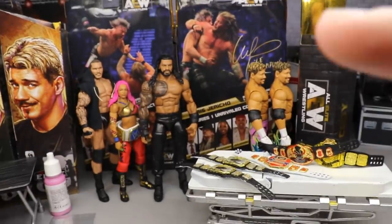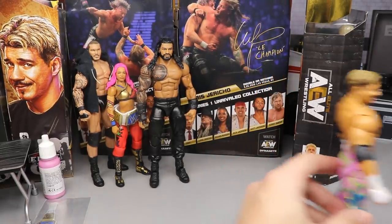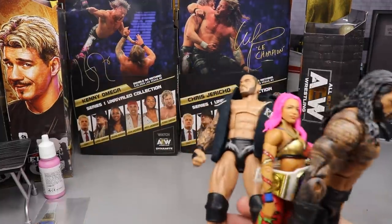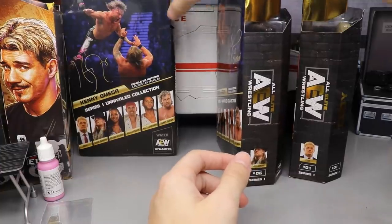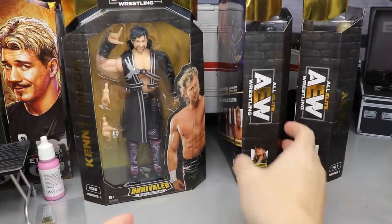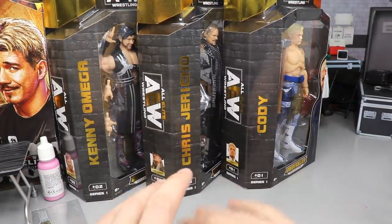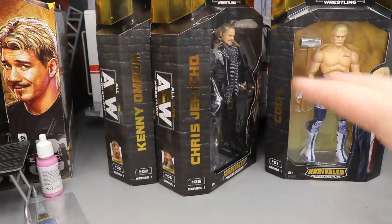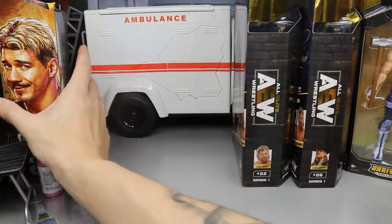Not only do we have the custom belts and custom Eddie, but we also got some pre-orders that finally fulfilled. Months and months ago Walmart posted up the AEW figures for pre-order, and they finally arrived yesterday. I finally got my Chris Jericho, Kenny Omega, and Cody Rhodes from Walmart.com — I will never ever pre-order anything from Walmart.com ever again. But they look really good; I don't have any wonky head sculpts or eye misprints, so I'm very happy about that.